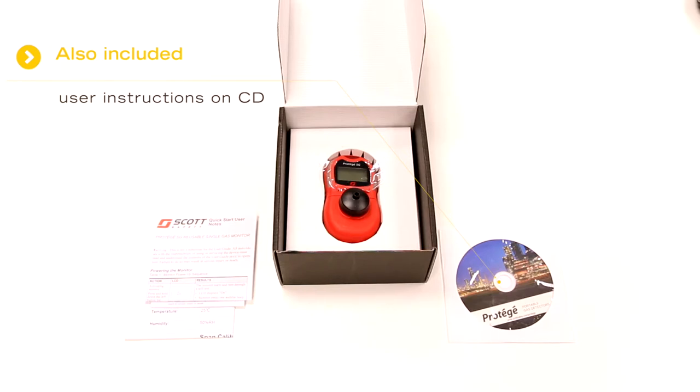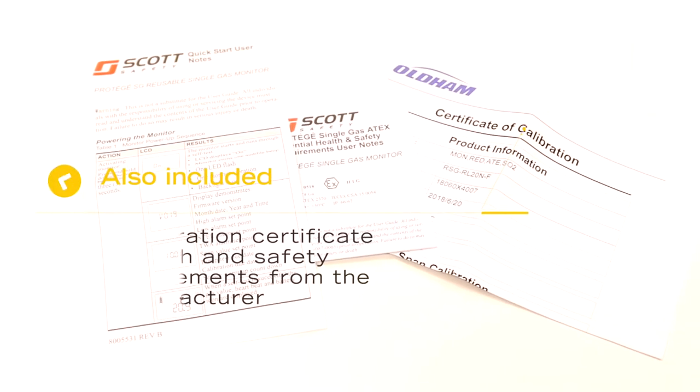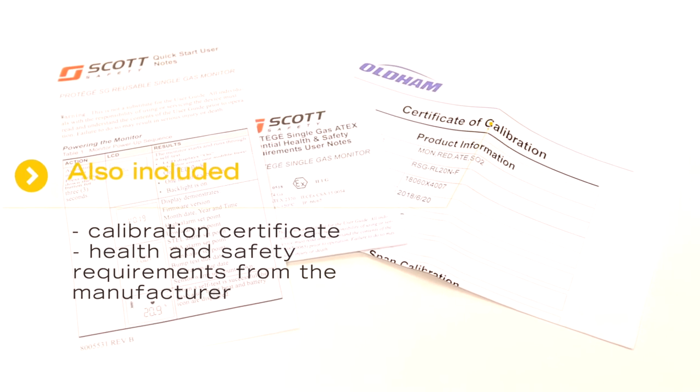Also inside is user instructions on CD, a calibration certificate, and health and safety requirement user notes from the manufacturer.